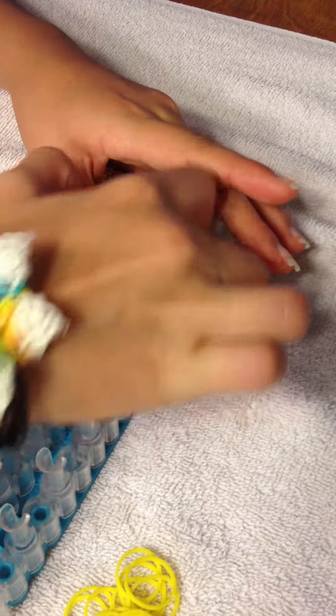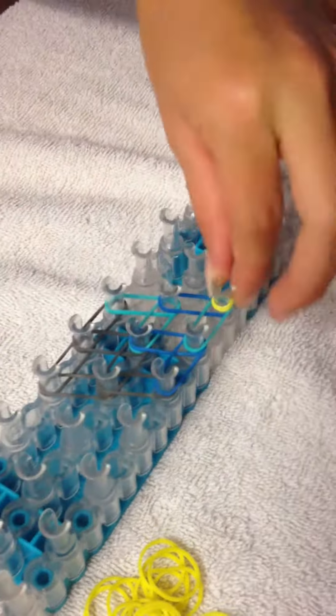Then you'll do your cap band, here to here, and then put it back on your fingers. Spreading it here to here to make it easy. Turn the loom around and loop it.